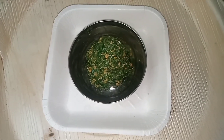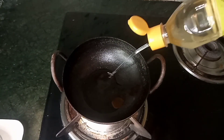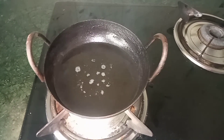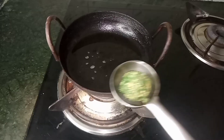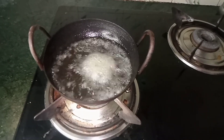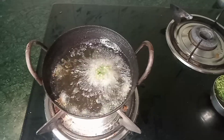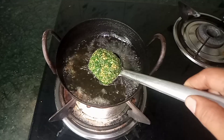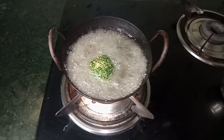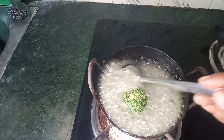Now we have to mix this into a mix. We will put it in a mix. I am ready to mix this. You can add 20 seeds to the soil. Add the seeds to the soil. Now I am going to mix it in the mixer.